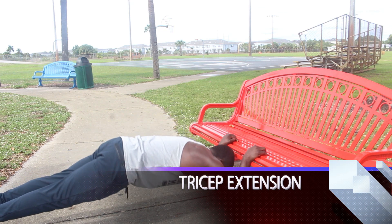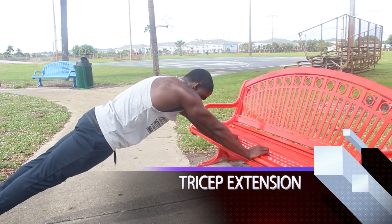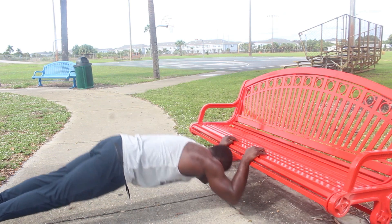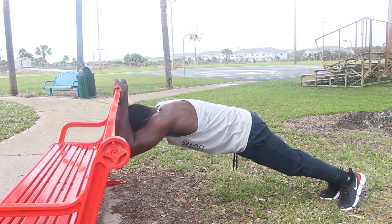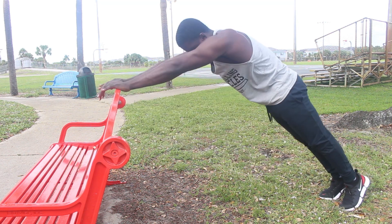The first exercise I'm gonna cover is the tricep extension. That exercise really targets your triceps — like it is in the name — and it really helps them to grow. If you are not able to do it up front on the bench and you're a beginner, you can also go to the back; it'll make it a lot easier since the bar is a little bit higher for you.